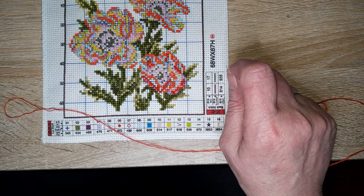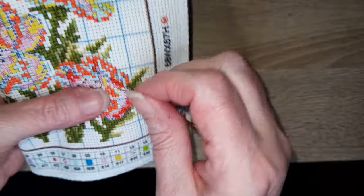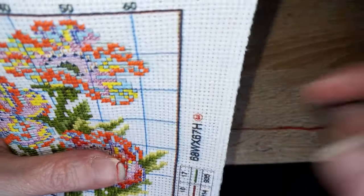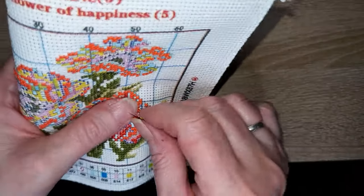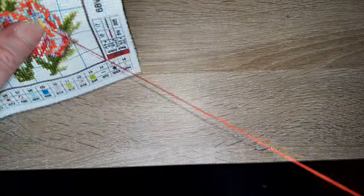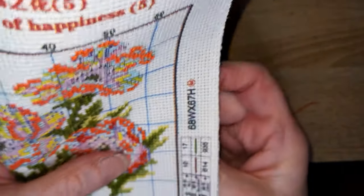Depuis combien d'années je brode ? J'ai soixante ans — ça doit faire au moins cinquante ans que je brode, avec des périodes où je n'ai pas brodé bien sûr. Mais ça fait une cinquantaine d'années que je sais broder.